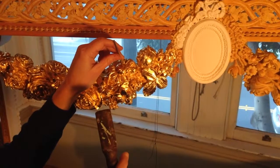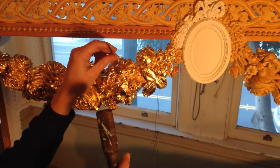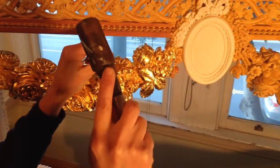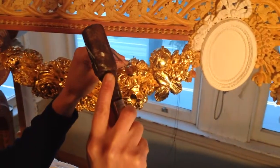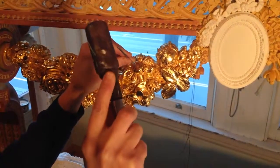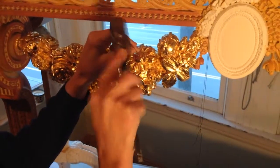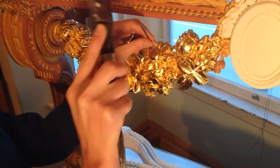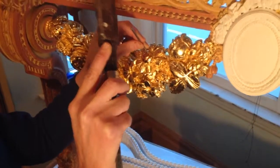After burnishing the center of this flower, I'm going to put a punch pattern in. This is kind of a handmade punch, but it's important that you don't put the dots too close to each other, because that can force the gesso underneath to crack open. You want to do this while the gesso is still fairly moist.